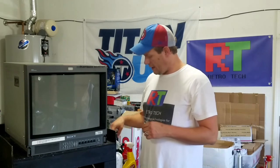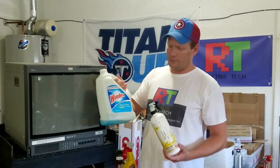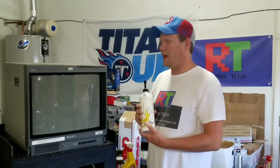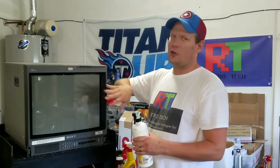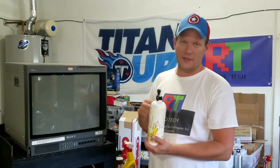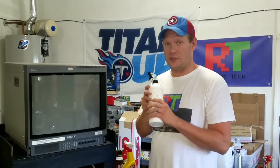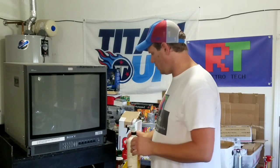First off, one of the items we use is Windex — this is just a commercial line original Windex. Windex does not really damage anything so it's not going to harm anything. You can clean your screen with it because it is glass, but you don't want to spray it directly on the screen. If you have a BVM or some other high-end monitor with a mask on it and don't want to use this, you can get a specific screen cleaner, but I've always used Windex — spray it on the towel and then wipe the screen clean.